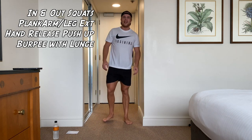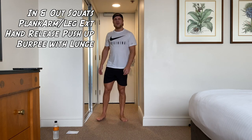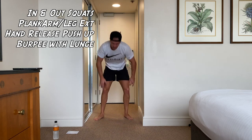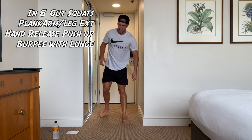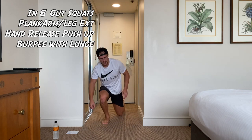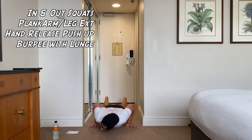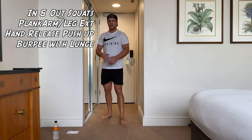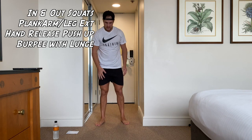Up to the feet — we're going burpee with the lunge, end of round three. Let's go. Keep it going guys, keep it moving, just keep that body moving. Last round now — number four. I promise to remember everything this time.